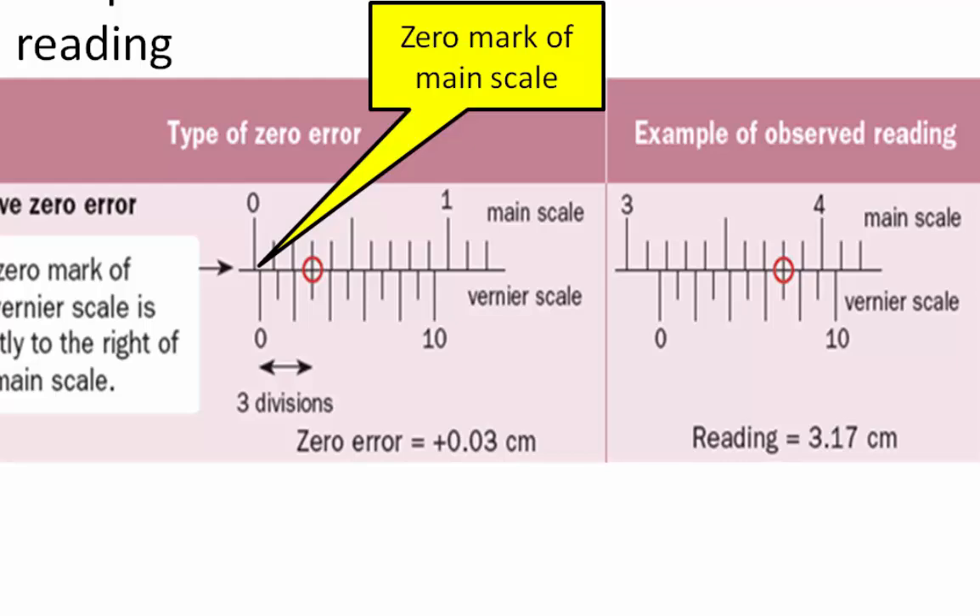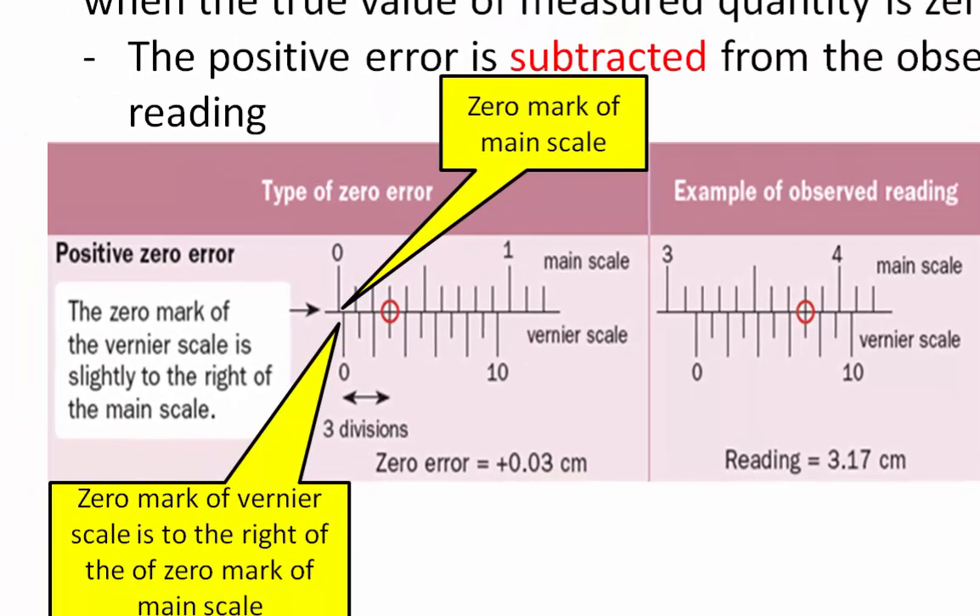So this is the zero mark on the main scale, and that is the zero mark on the Vernier scale. They do not align with each other. Therefore, it shows that this pair of Vernier calipers has a zero error.